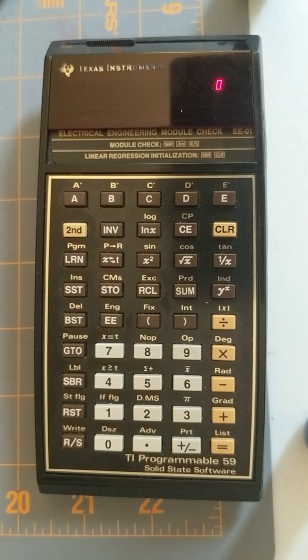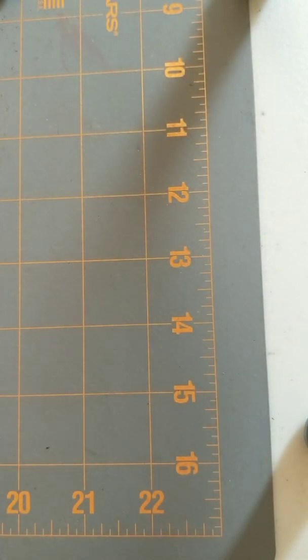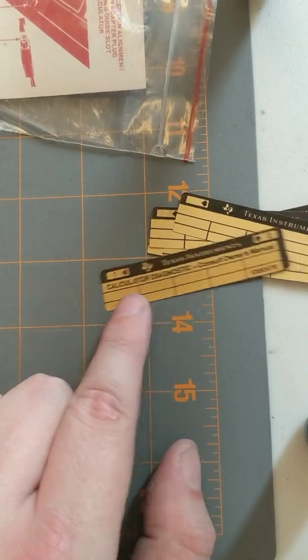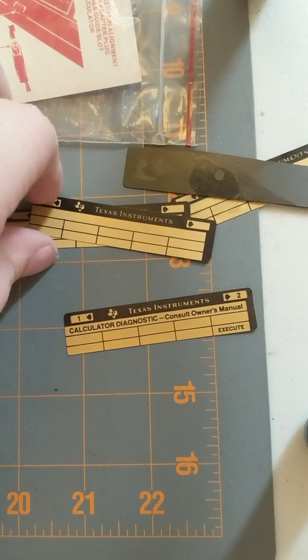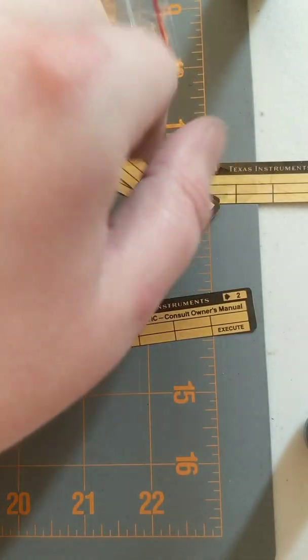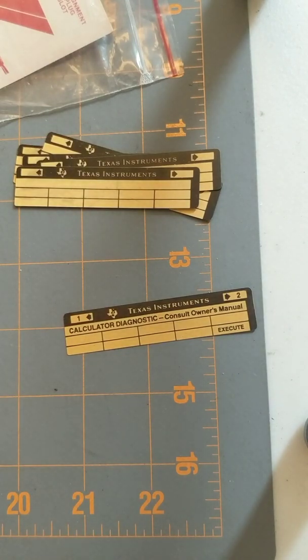I do a lot of work with electrical engineering, so these functions might actually be used in my line of work, which is really really cool. Super super happy with the restoration. I have that second module — let me put this magnetic card away. That electronics engineering module came with this extra baggie that had a few extra cards and stuff. There's an extra calculator diagnostic. So if anyone out there has a TI-59 and you live in Canada or the US and you need a diagnostic strip, let me know — I can send you that one, or I can always write a copy. These look like they're just a bunch of blanks all stuck together. Good to have some more blanks. Let me know if you need one and I will gladly send one to you.